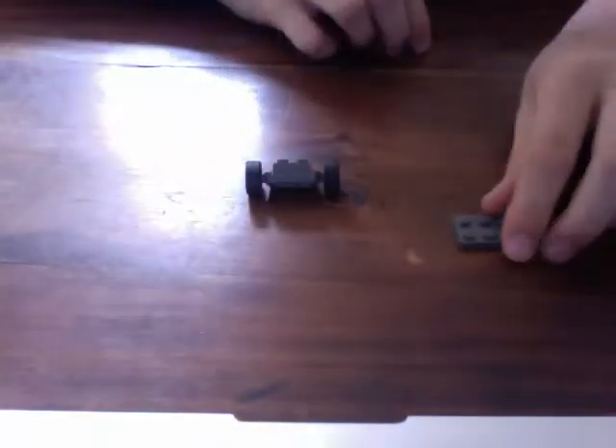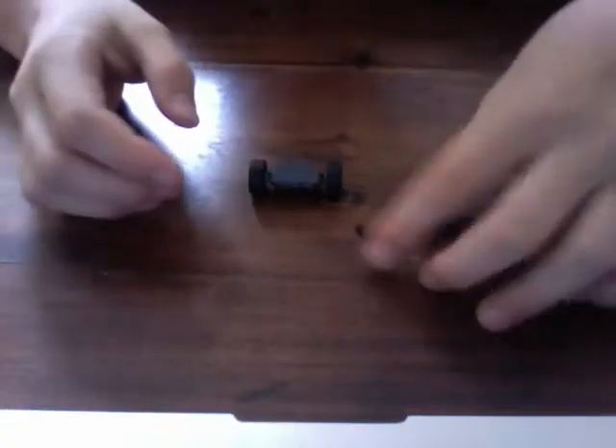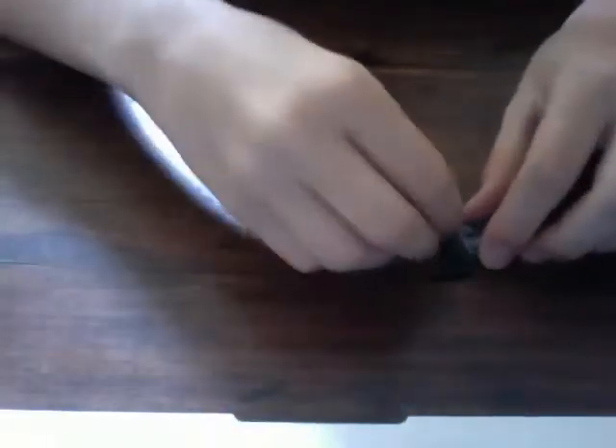Take a two-by-three flat and a one-by-two with bars on either side. Take a two-by-four flat and put that on top.